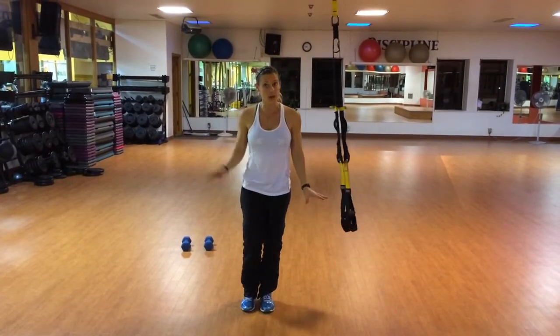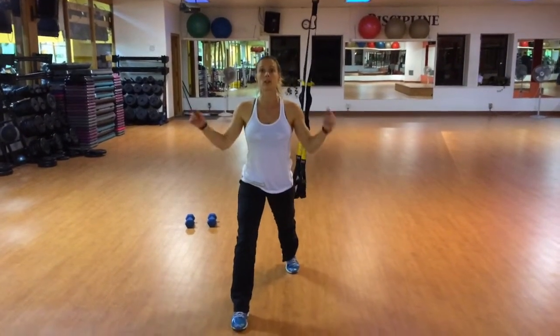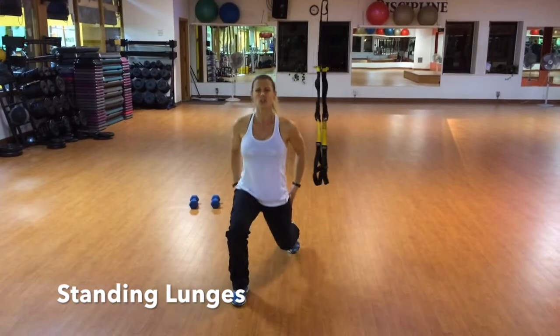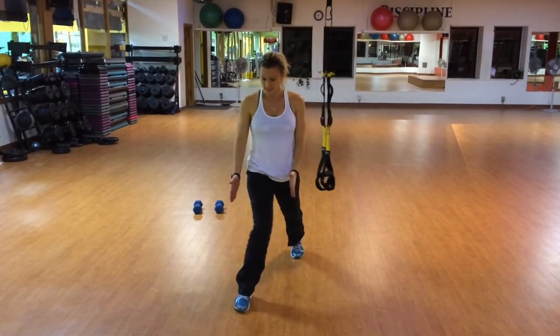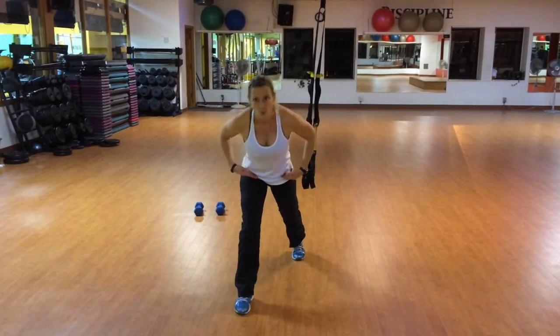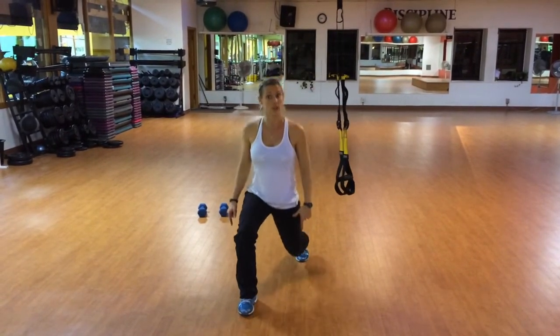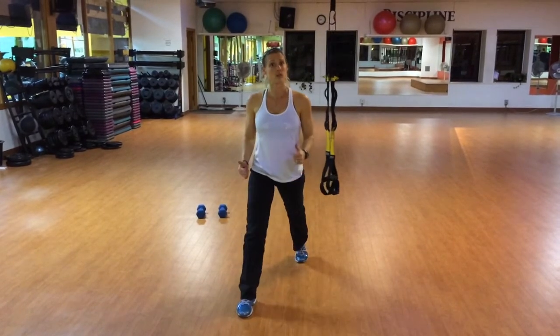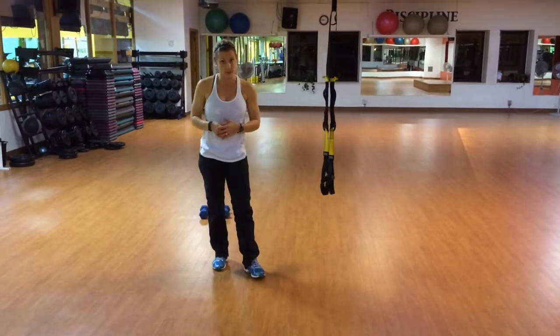Our next level of lunging is the same thing, but without the assistance of the straps or countertop. You'll take a fairly long offset stance, lower straight down, squeeze your bum, and drive it up. What you want to try to avoid is that knee buckling in or leaning too far forward. Think of yourself as an elevator going straight down and straight up. Again, if balance is an issue for you, hold onto something.